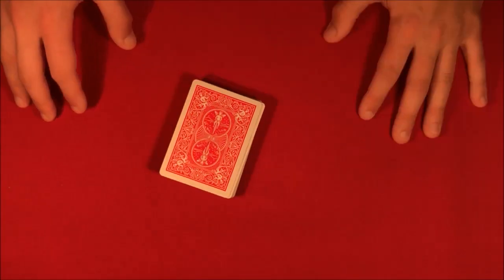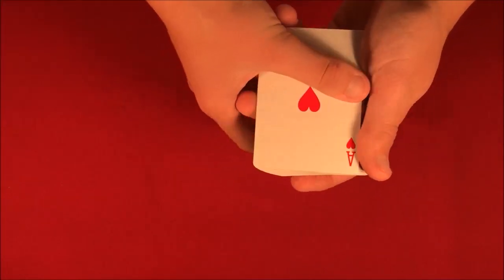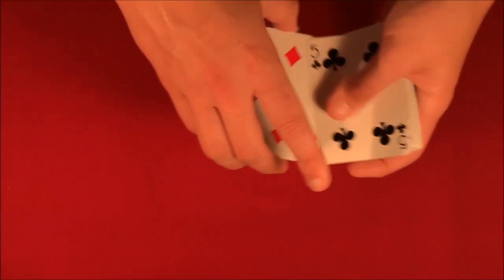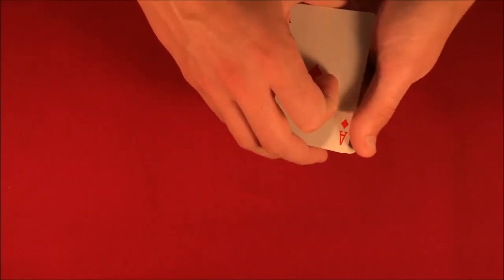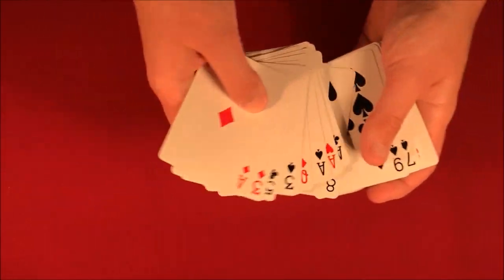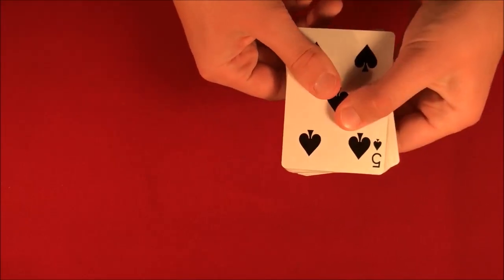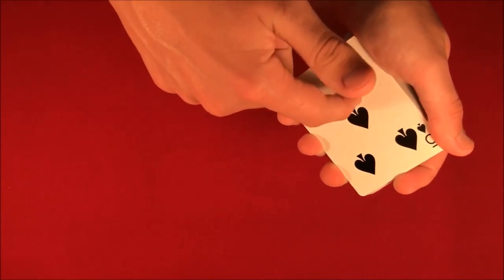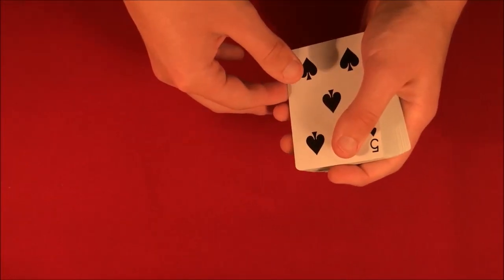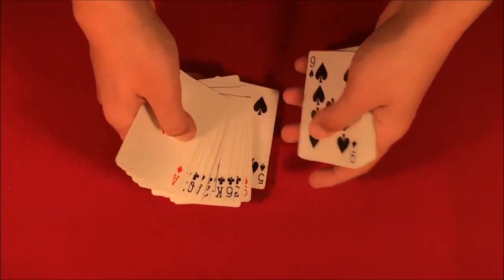Here's how the trick is going to work. All you need is a little deck of cards. You have the spectator pick a card one by one and they can say stop wherever they want. In this case, we have them pick it face up — let's say we pick the five of spades. You could have the spectator sign the card if you want, but since they pick it face up, there's no way you could know what card they're going to pick or have a duplicate. We take their card and put it back in the middle of the deck.